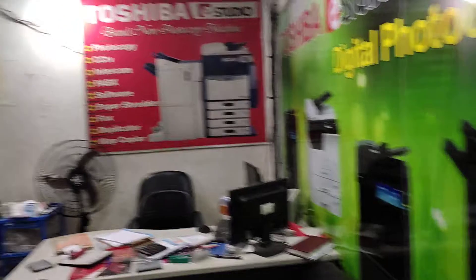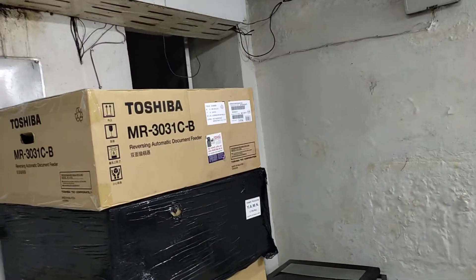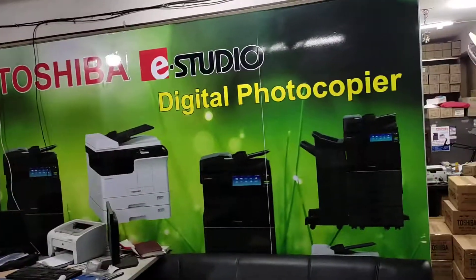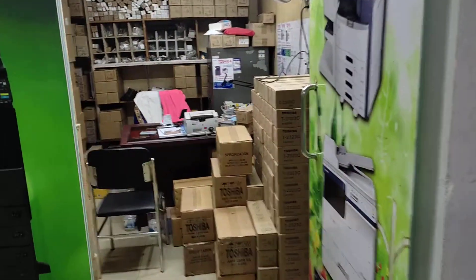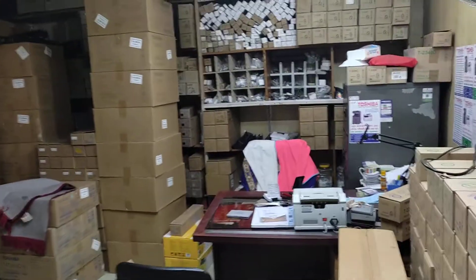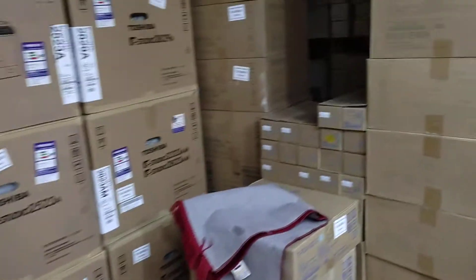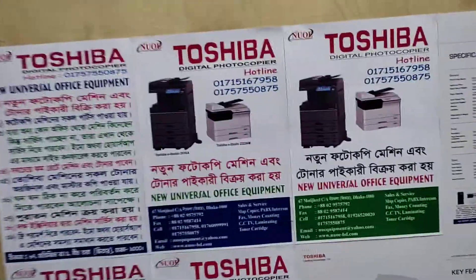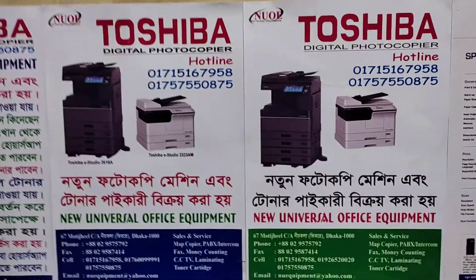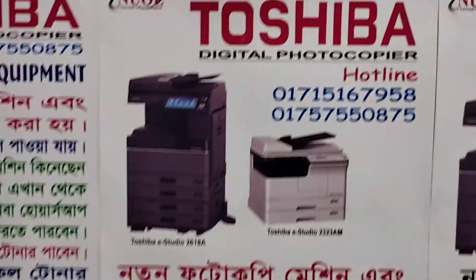This is a good one. Next is a good one. Hello RDF. Tohara service. Hello spare parts. Hello machine. This is my official address and mobile number.